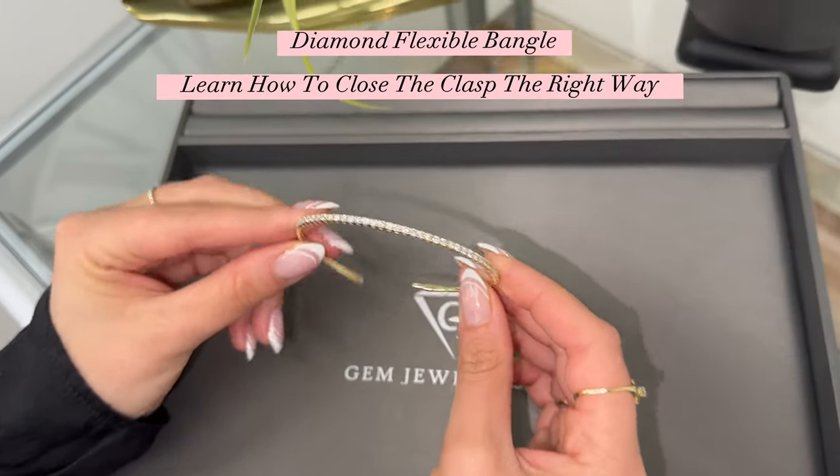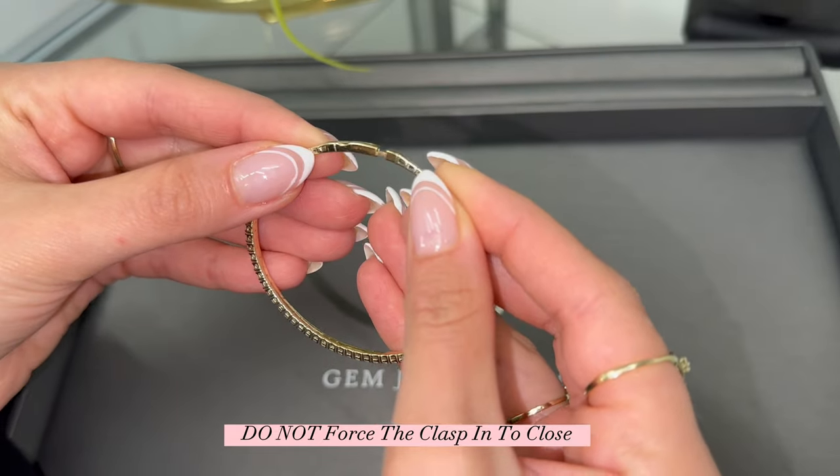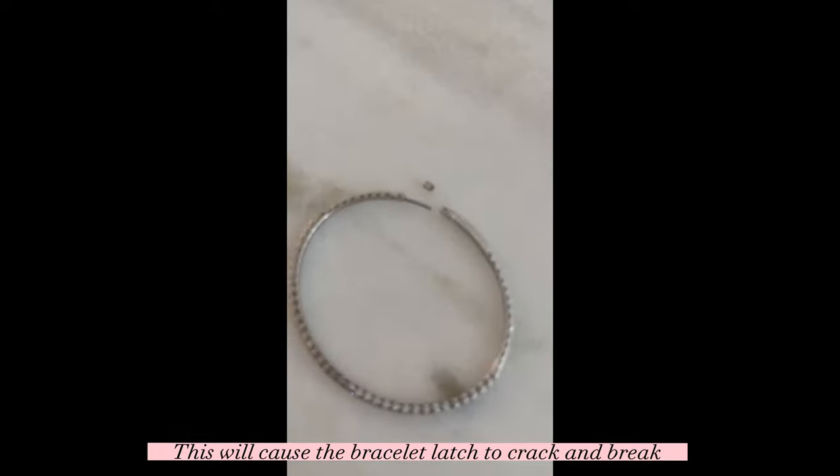Learn how to close your flexible diamond bangle clasp. Do not force the clasp in to close — this will cause the bracelet latch to crack and break.